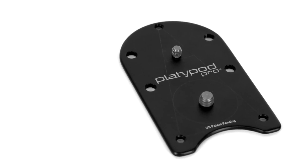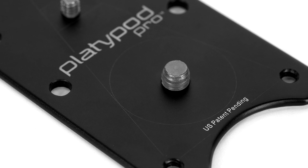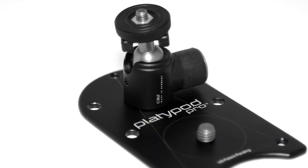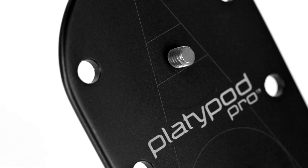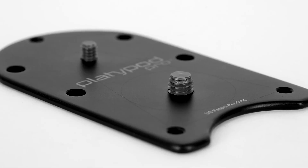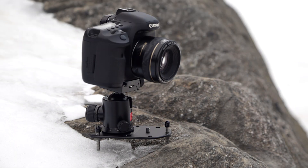The Platypod Pro is the world's most compact base for a professional tripod head. Compatible with most 3/8 inch and 1/4-20 inch tripod heads, the Platypod Pro is made of aircraft-quality aluminum and features welded titanium tripod head mounts designed for years of professional use.